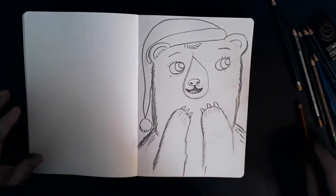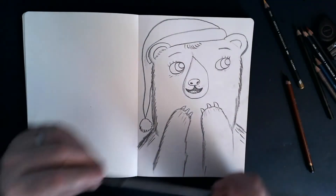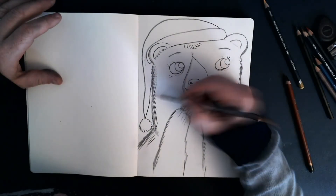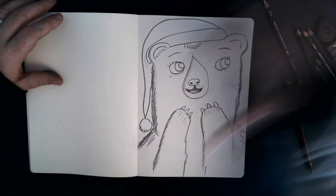Let's add a bit more. This is a bronze pencil, which is quite cool. Look, it kind of brings out some of the highlights. Let's think about where the light would be going — the light looks like it's coming from this direction, so the shadowy bits would be on this side.